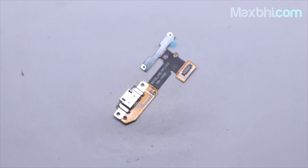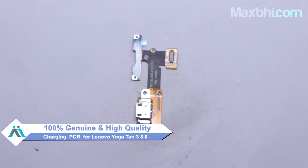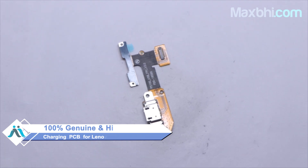Here, friends, MaxBee.com has the Lenovo Yoga Tab 3 8.0 charging PCB available for your tab. This charging PCB is a 100% German quality product which works similar to your original product, with a perfect fit for the Lenovo Yoga Tab 3 8.0.